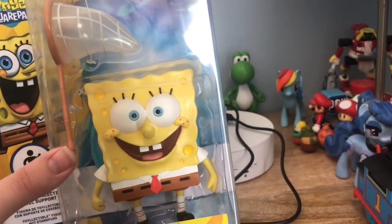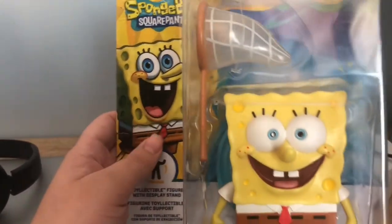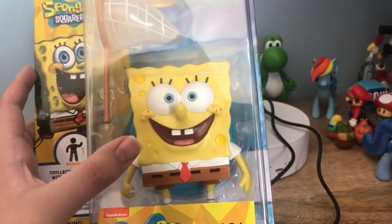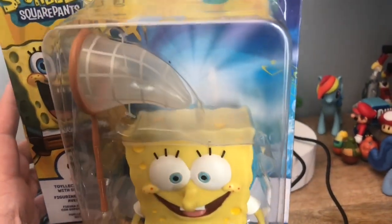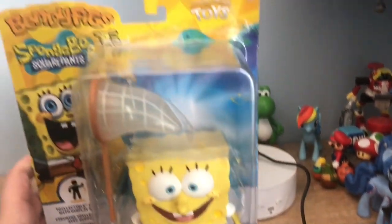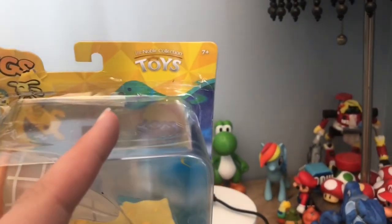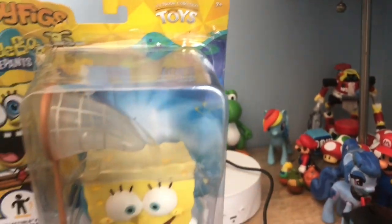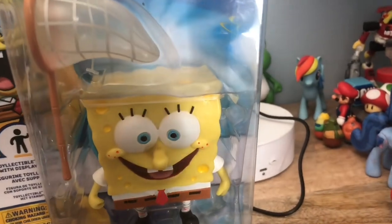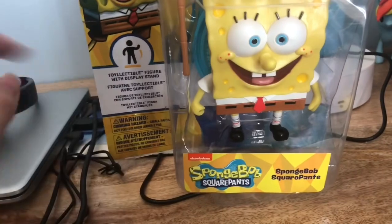The box has SpongeBob artwork on it, and he comes with a blue stand behind him. It's made by the brand Bendy Figs by The Noble Collection Toys, and his accessory is a jellyfish net.